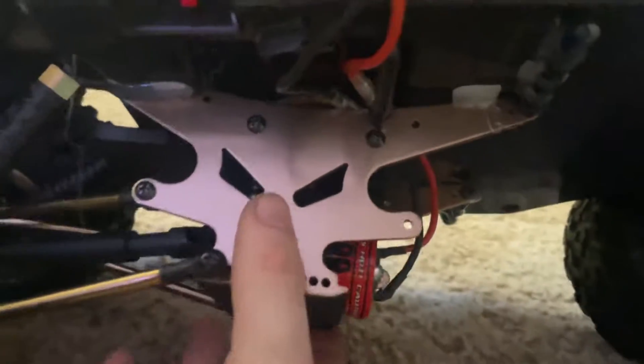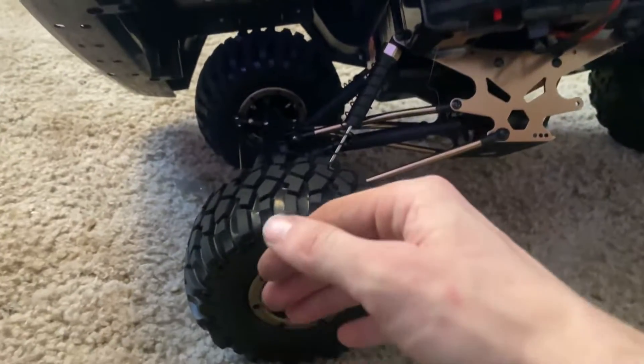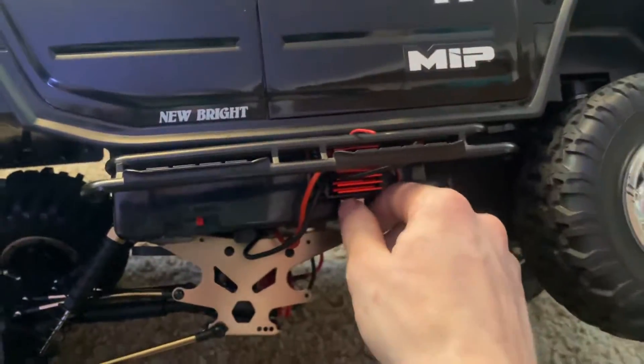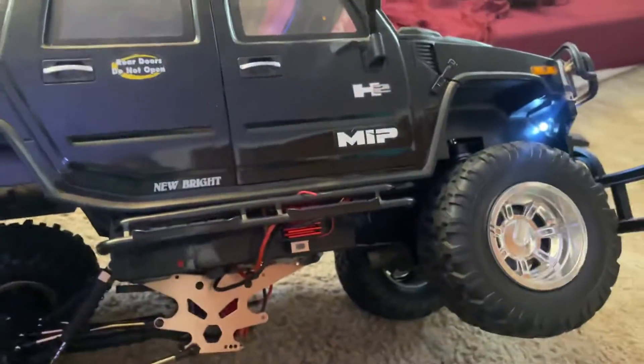Basically all I did was hot glue this in place in here. I'm going to get wheel spacers and bigger wheels for this truck as well, and then it won't have as much flex. But this is pretty cool — you just flip the switch right next to where the normal switch is, and you have your whole light kit with the regular Hummer.